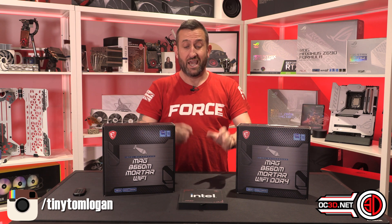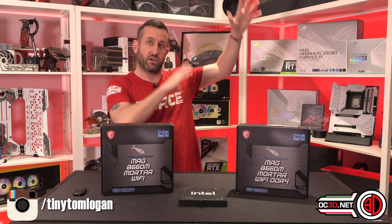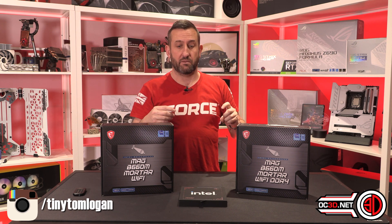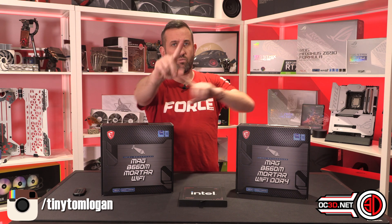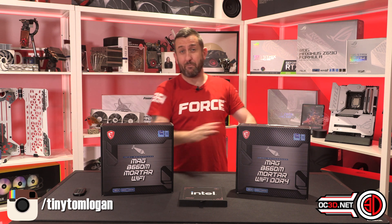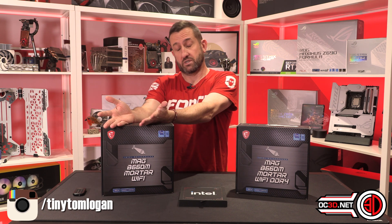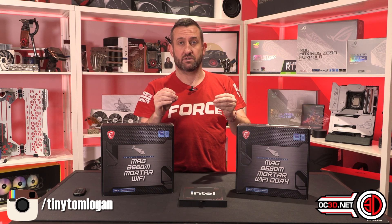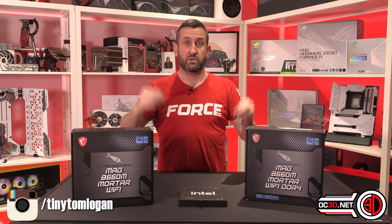I've got identical MSI B660M Mortar boards to test on. The processor actually came to me from MSI as well, which was a godsend — Intel HQ had problems with shipping and customs and they're late. I haven't had a processor from Intel yet; I'm also meant to be getting an i3 which will come later. The only difference between these two boards is one takes DDR5 memory and one takes DDR4, with the DDR5 board being £10 more expensive. This is actually the fairest DDR4 versus DDR5 comparison I've been able to do yet.